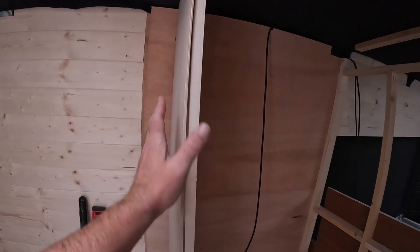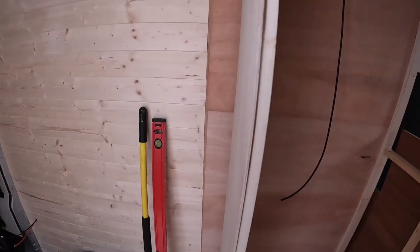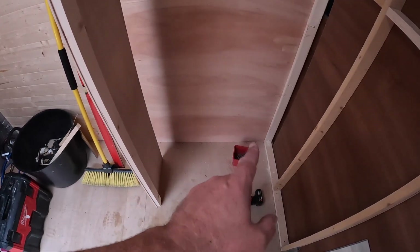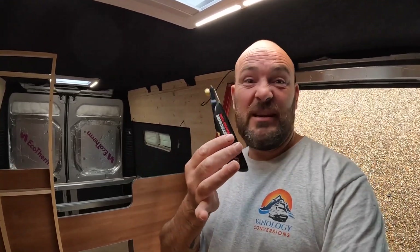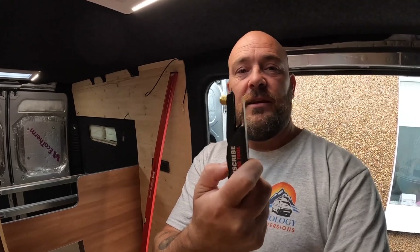We're on to scribing now. I have done a video before on the Crafter all about scribing — it's straightforward when you know how. I've taken a 5mm piece of ply as an off-cut, tacked a little batten to it to keep it straight, cut it to height so it's running to the floor. I then need to square it top and bottom to the frame line. I'm going to use a Trend Easy Scribe tool — it might be in my Amazon shop. You don't have to use this specifically; you can use a compass, a bit of wood, or two pencils. But this is quick and easily adjustable.